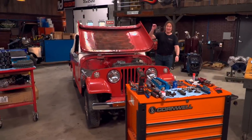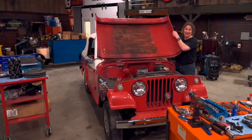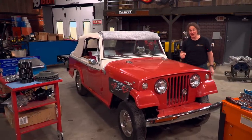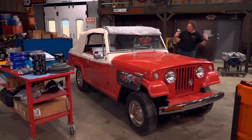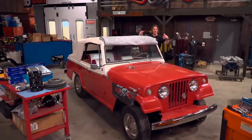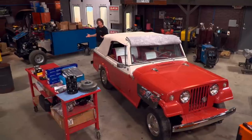Hey, welcome to Gears, where we have a 67 Jeepster convertible in the shop. We've got it torn apart and we're doing some upgrades on it. Now, if you're not familiar with this project, let me bring you up to speed on it.